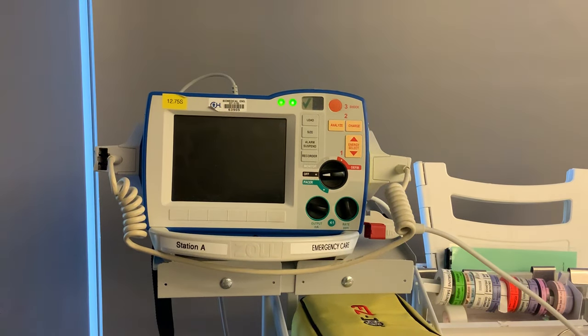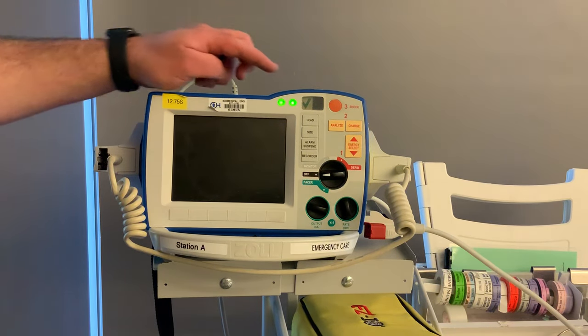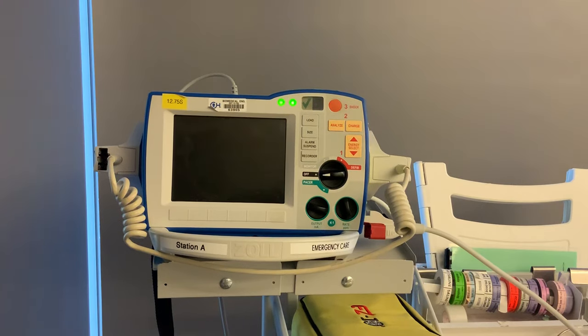We're going to go from the outside working our way in. The first thing I want you guys to look at is this little window at the top — it has a green check mark in it. That green check mark means the defibrillator did its self-checks overnight. If there's a red X in there, it did not do its self-checks, so either you have to do that or you need to get a different defibrillator.